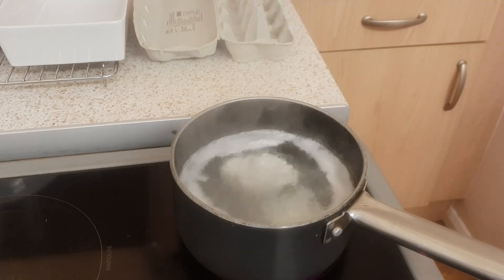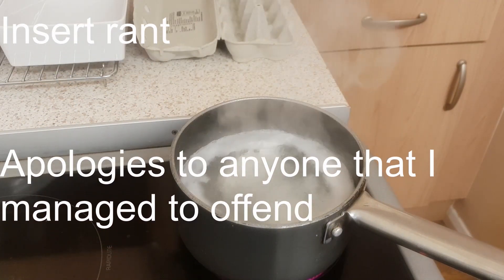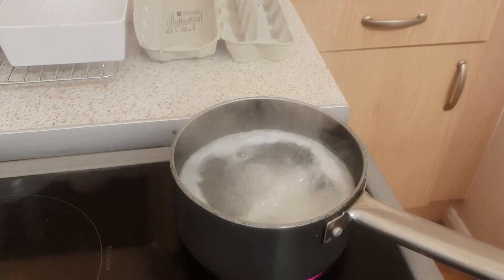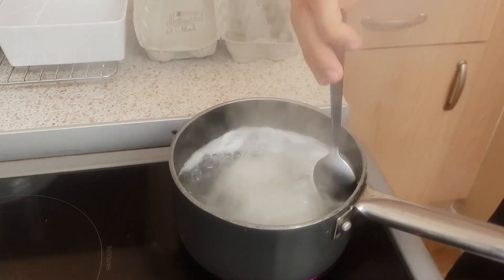We want a nice runny yolk in the middle for the toast - dip a bit of toast in it, a nice bit of egg yolk is lovely. Those of you that don't like different parts of the egg - like 'I don't like whites' or 'I don't like the yolk' - just grow up, you know. It's just a bit of egg, it's all lovely.